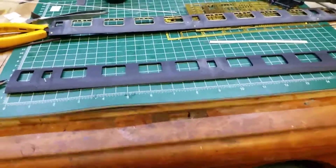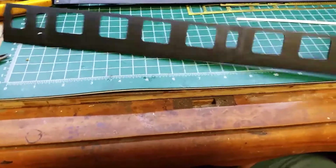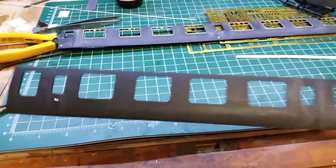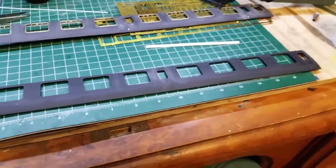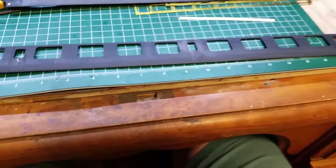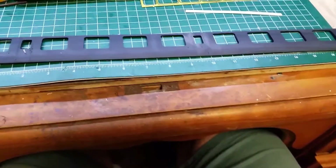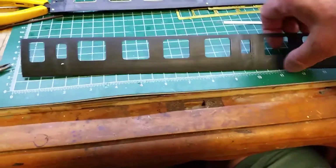Hello, Steve here again. Welcome to part two of building this Easybuild Second Open. I'm going to build the side with no windows in — I'm going to complete the whole side, painted and everything. You build these coaches as subassemblies: you've got the chassis, the bogies, the frame, two sides, two ends, and the roof, and you can virtually build them all separately and put them together.